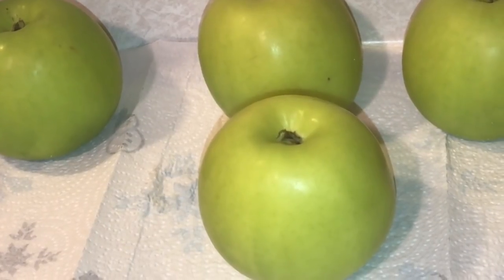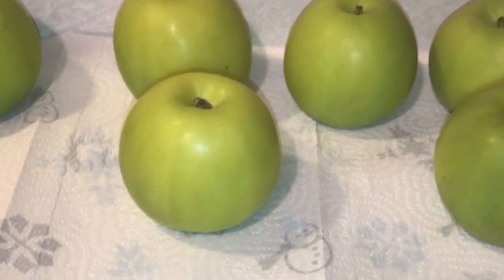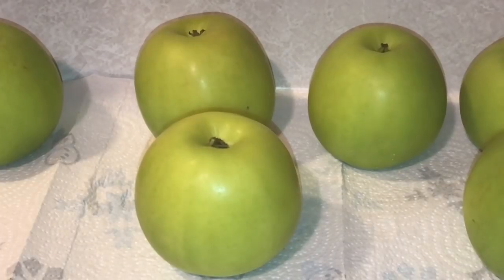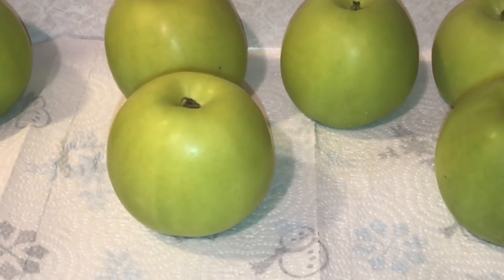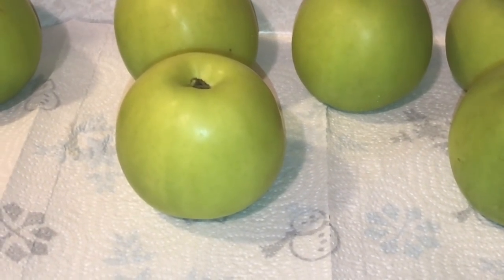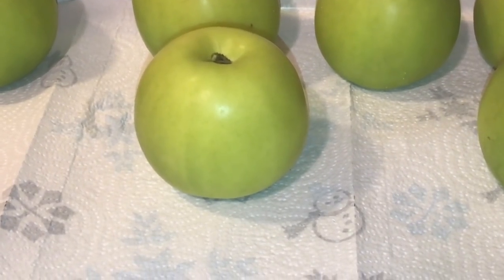You're going to start seeing them change color and also seeing some sap come out of them — that's normal, don't panic. Do not skip this step when you're doing candied apples. If you do, your apples are going to look like they have all kinds of breakouts on them. I'm going to come back tomorrow and show you what they look like and then show you what I do next.